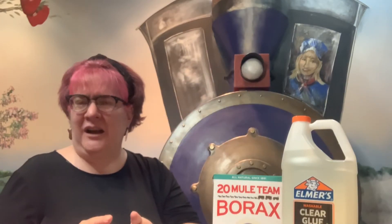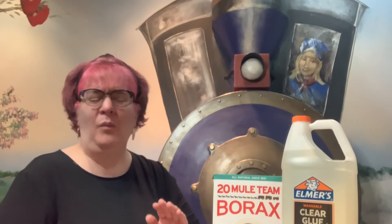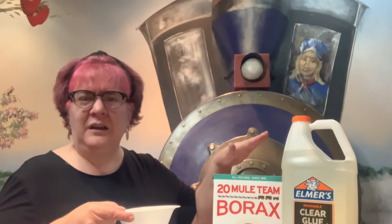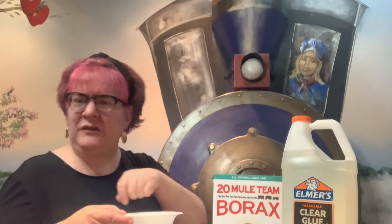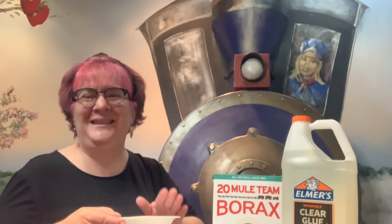Go ahead and get started by taking that half cup of warm water and pouring it into your bowl. Then you're going to take a tablespoon of borax, pour it into the bowl, and mix it up really well until all of the borax is dissolved.